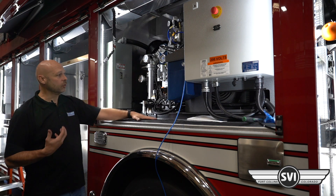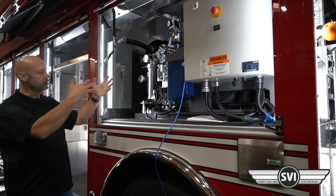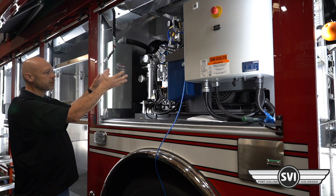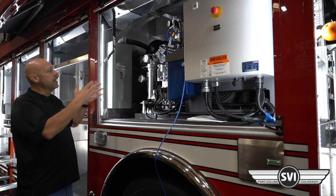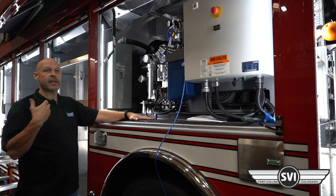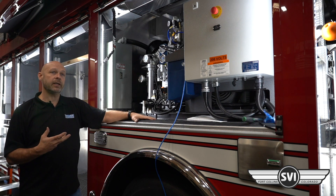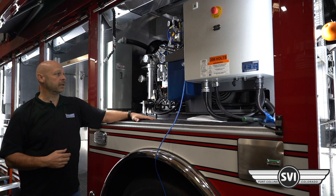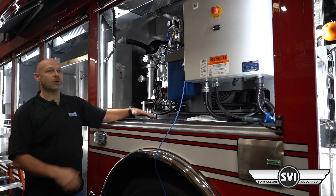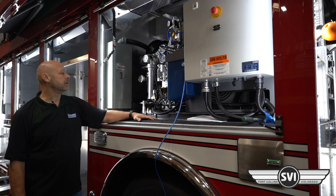The compressor is air cooled. We're pulling air from the other side of the truck and blowing it across all the cooling fins. There are intercoolers between the stages to help cool the air down, and all that hot air comes out on this side. The doors have to be open to get that cross ventilation. There is a temperature sensor on the compressor — if it overheats, it'll shut down and give you an alarm on the back screen. With both doors open you'll typically have no problem cooling it.